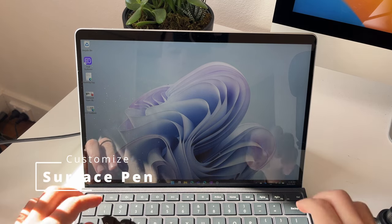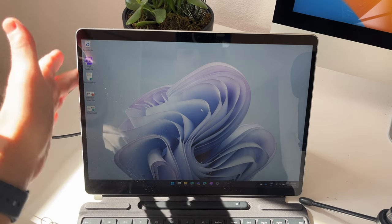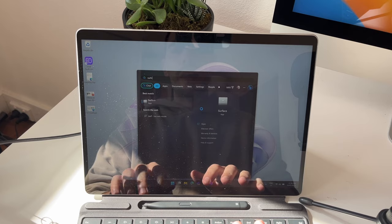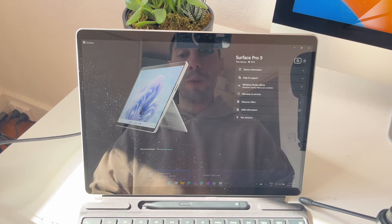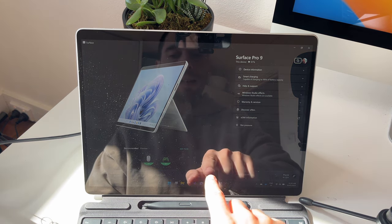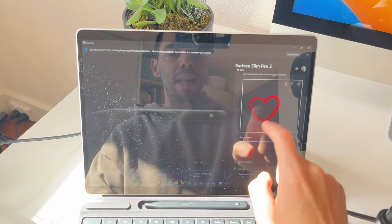The second tip is about customizing your Surface Pen. On the Pro 8s and Pro 9s the pen lives on the bottom, and on the Pro 4, 5, 6, and 7 it lives on the left-hand side. I want to teach you how to customize the pen pressure. Simply press Start and go to the Surface app — if you don't have it, download it from the Windows Store. It'll show you information about your computer, and if your device has picked up your pen, select it and go down to where it says 'Pen Pressure' and drop down that option.